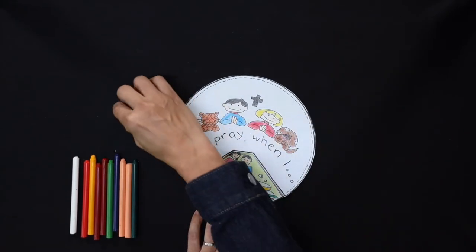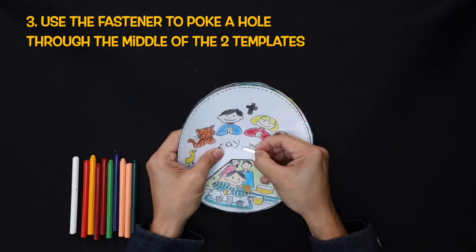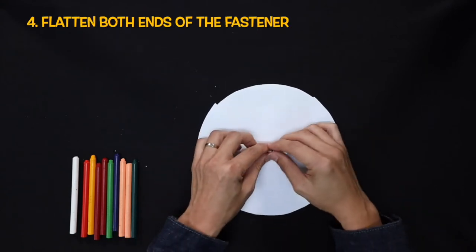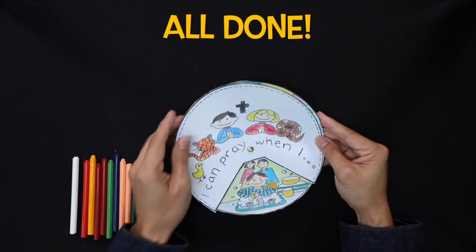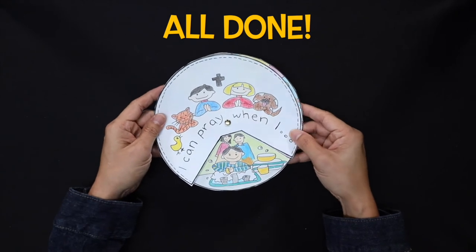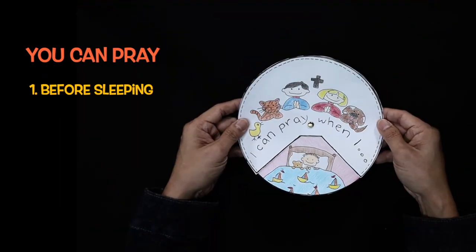So what you need to do is to take the fastener and poke a hole through it, and press the ends of the fastener down. And when you turn around, you will be able to see when is the time that you can pray. You can pray before you sleep.